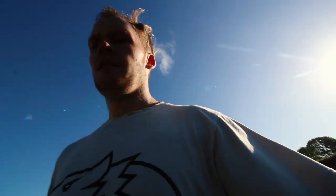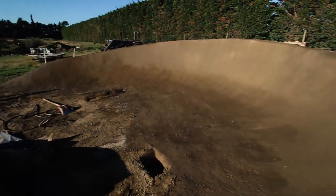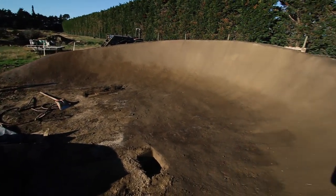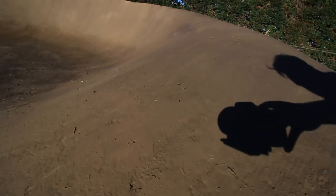And there we go, just finished off the berm. She's all done now, ready to be ridden when I can ride. Had shoulder surgery a few months back so I won't be able to ride this for at least six months. Kind of gutted a bit. Looking like butter.